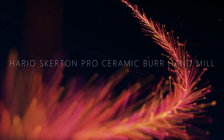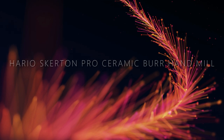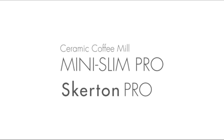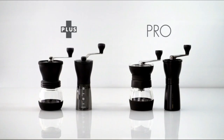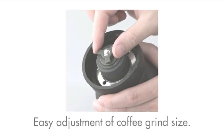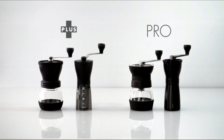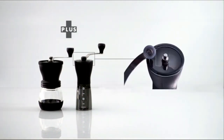Number 6 on the list is the Hario Skerton Pro Ceramic Burr Hand Mill. Hario Skerton is one of the most iconic hand grinders. This is the new and improved pro version of the classic model. Hario is synonymous with the third wave movement — the Japanese brand is focused on slow coffee. I wasn't a big fan of the old version of the Skerton.